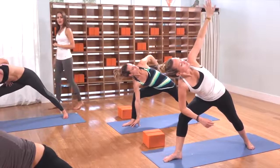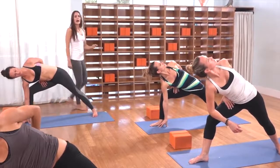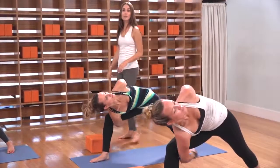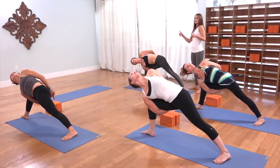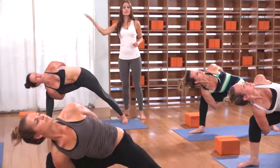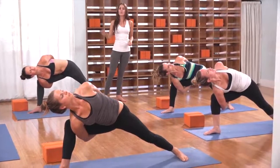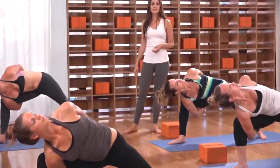Spin your left palm to face behind you. Drop your left hand behind your back and roll your left shoulder away from your left ear. You might decide to stay in the half bind today. If you have the full bind, take the right hand underneath you, hook the left fingertips or possibly even the left wrist. Then once you have that, lean the sternum back, reach the heart forward toward the top of the mat and continue to cultivate length through your right side waist. Just energizing the body by breathing in deep.